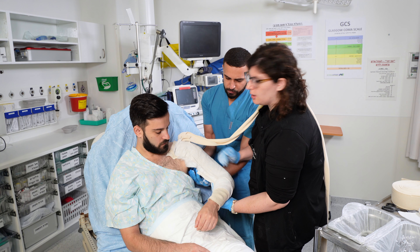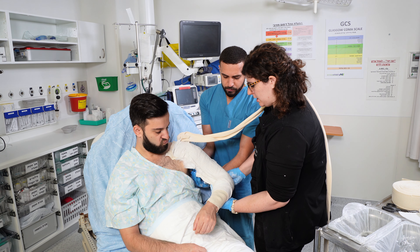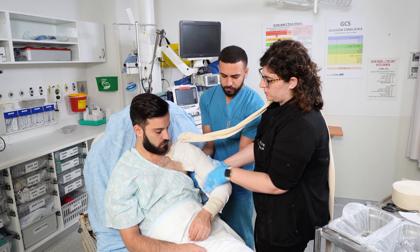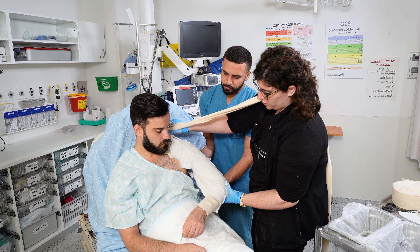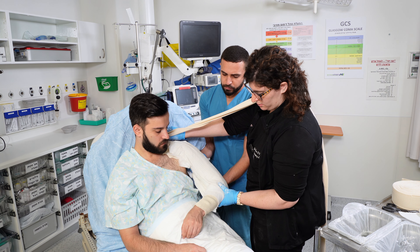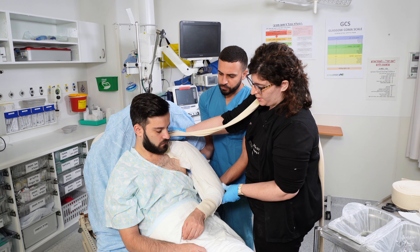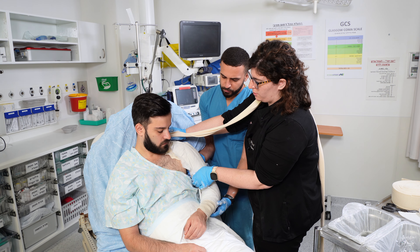Here you can do a little bit of molding if needed. Usually these mid-shaft fractures can be pretty angulated but they reduce very easily, so you just hold it here. The pressure point on the U-slab is holding the elbow at 90 degrees flexion and holding the shoulder up here. You want it to be in anatomical position — a little bit closer to the body as it dries.